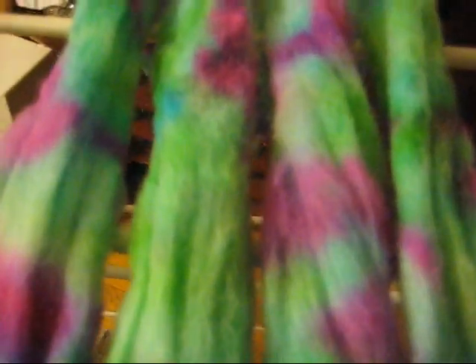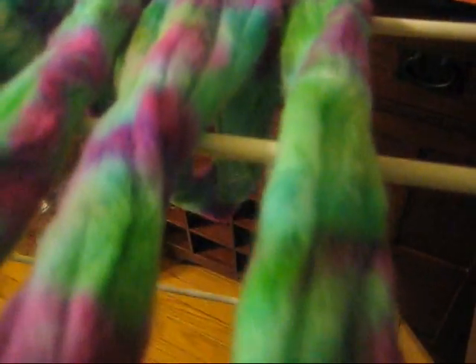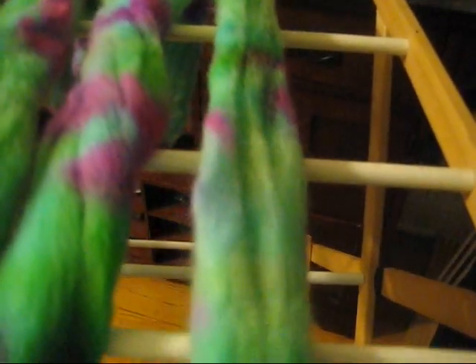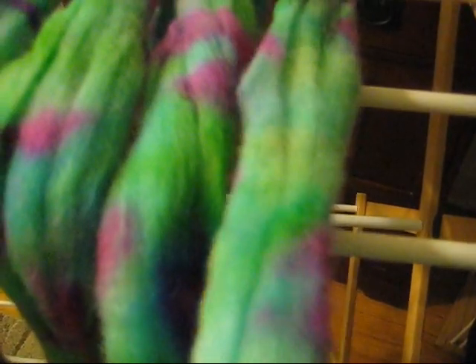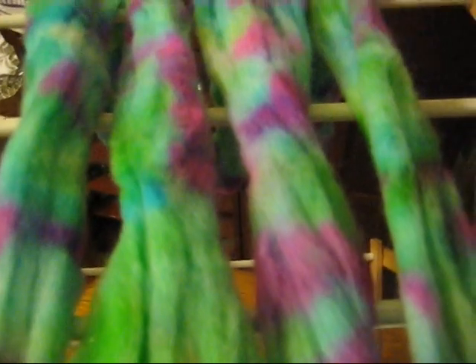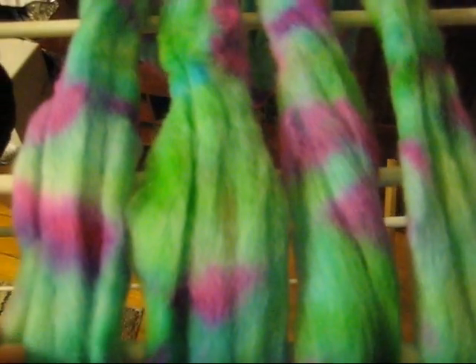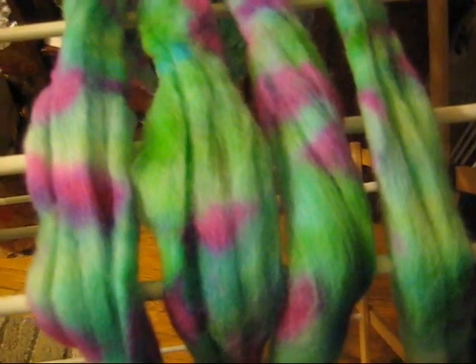Our space dyed roving is drying nicely, and I am proud to say that it is definitely not felted. It feels just as fluffy and ready to spin as any other roving that I've ever dyed. I guess this is my third or fourth time, so I'm glad that this method worked and it is something I will try again in the future. I am Rebecca from ChemKnits — thank you for watching this dyeing experiment.